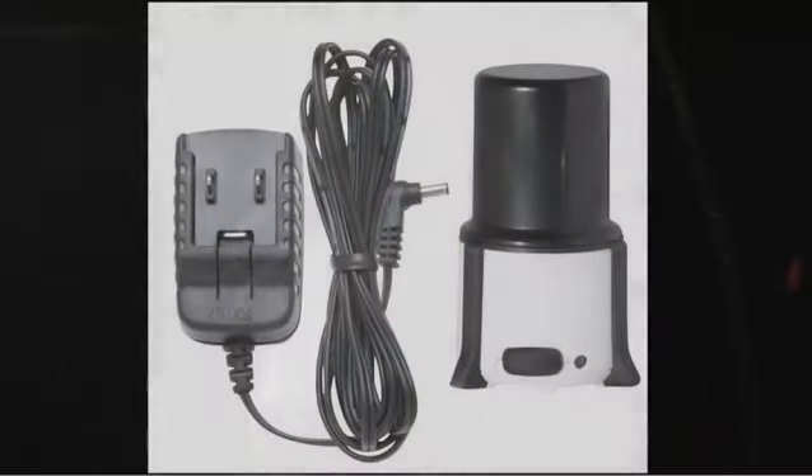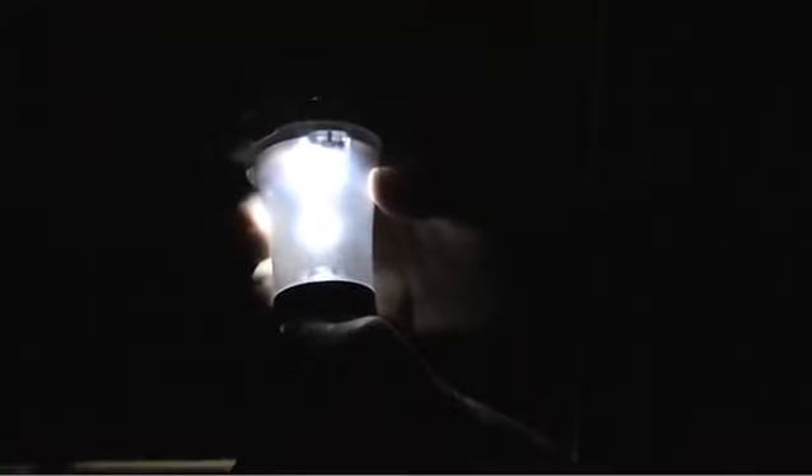It takes four AA batteries, but even better than that, you can buy a rechargeable kit so you can use a rechargeable battery in this lantern. You never need disposable batteries again. You just plug it in, charge it up, and before you know it you're ready to go. It's a single LED, but throws a nice bright light.